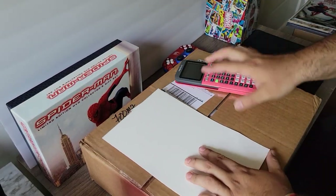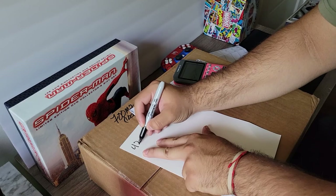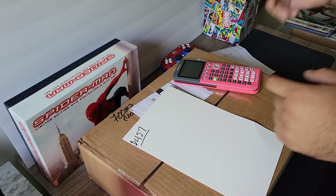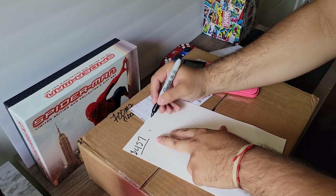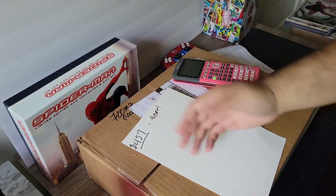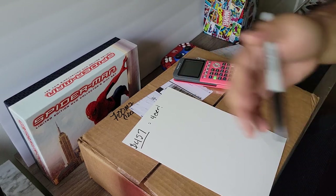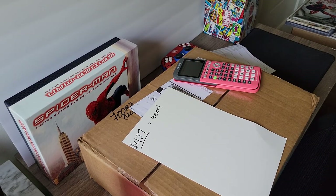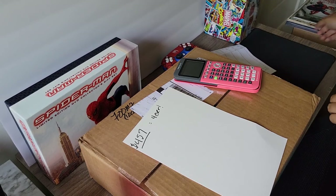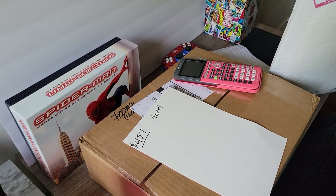The total was around $457 with shipping. These Mylar 2s last forever — they will last a hundred years. My books are currently in resealable poly bags from BCW.